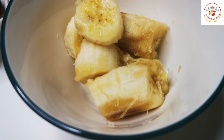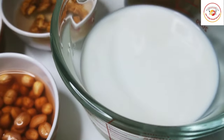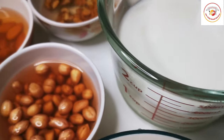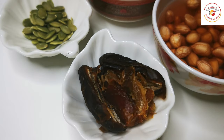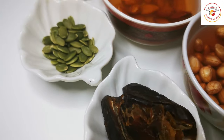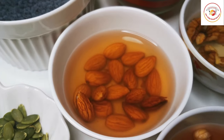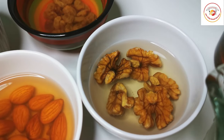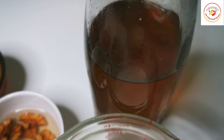Here is the list of ingredients: one ripe banana, a cup of milk, some peanuts soaked for one hour, two dates without seeds, a tablespoon of pumpkin seeds, some soaked almonds, chia seeds soaked for 10 minutes, walnuts soaked for 30 minutes, honey, and some raisins.